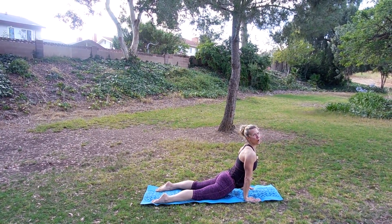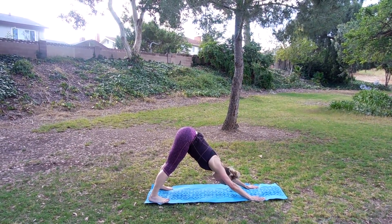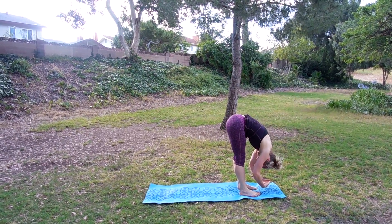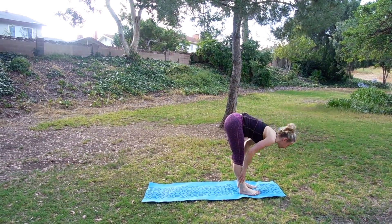Last one — lift up. You can drop the knees if you'd like. Open up through the chest. Tuck your toes, push back to down dog. Let's take a step forward into our forward fold. Let your body hang. Inhale, come up halfway. Lengthen out through the torso — you know these moves. Exhale and fold.